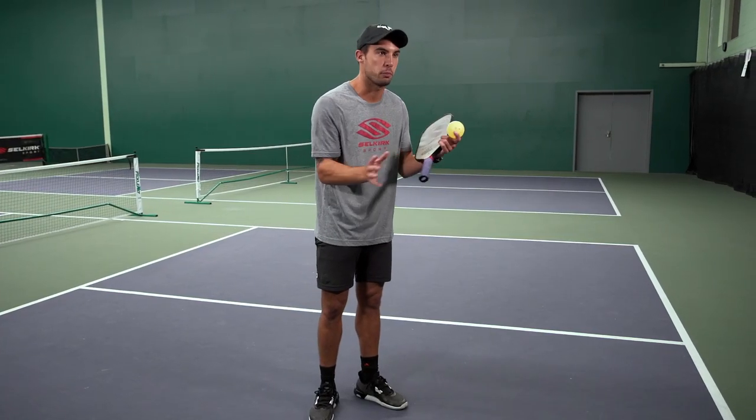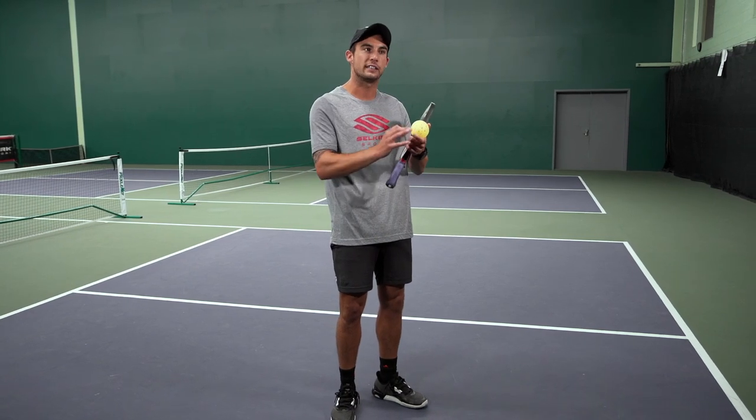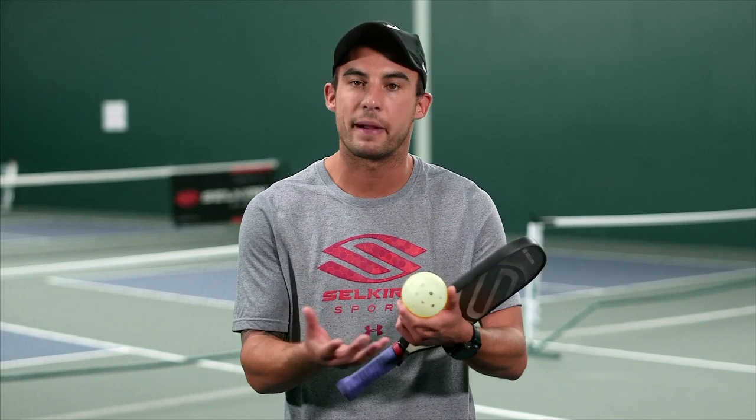Newer players coming in — I totally get it. Everybody wants to hit the ball hard, and you can win a lot of points at a lower level that way. But as we watch higher level pickleball, we see the game actually slow down a lot. Everybody's dinking more, everybody's keeping the ball down. So if they're doing it at a higher level, we should be doing it at a lower level. It takes a select skill set to control the ball soft into your opponent's kitchen.